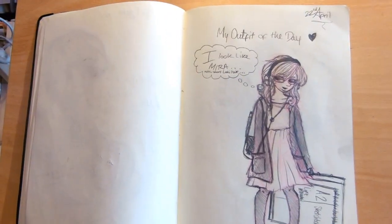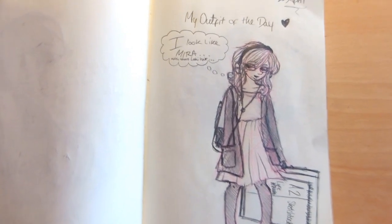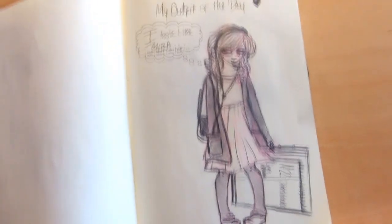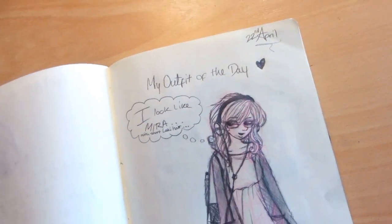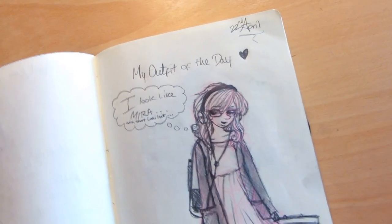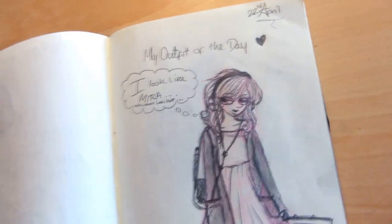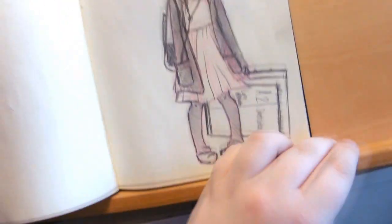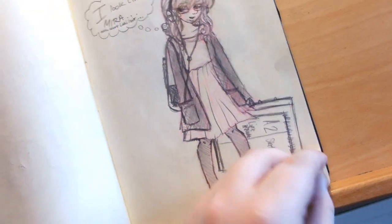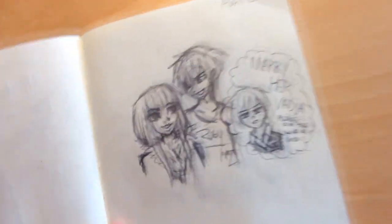This was an outfit I wore to university on the 22nd of April, and I was like, oh I really like my outfit - I feel like Mira but with a Loki-style hairstyle. Although I have a lot shorter hair than Loki. And yes, that's literally an A2 folder - I have to carry that around town, which is brilliant.